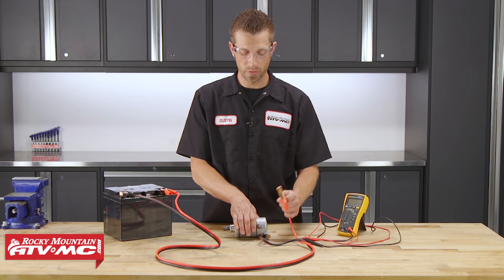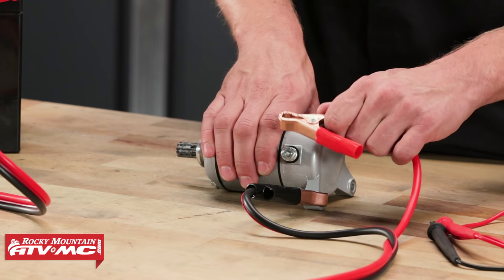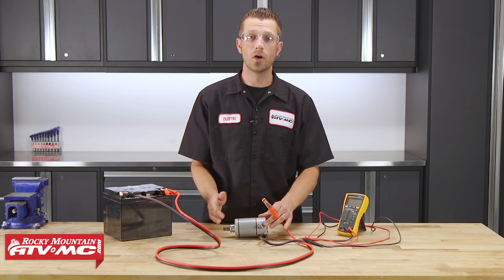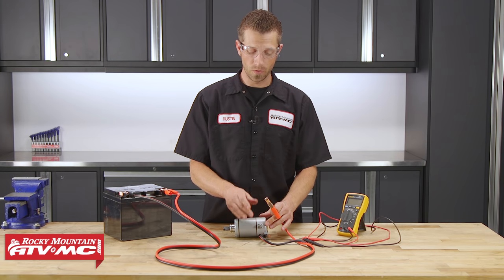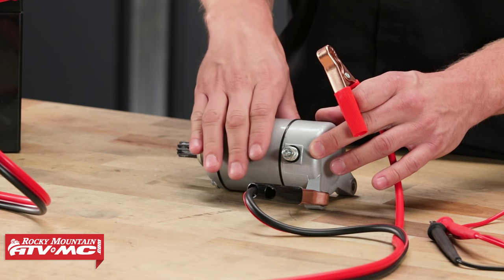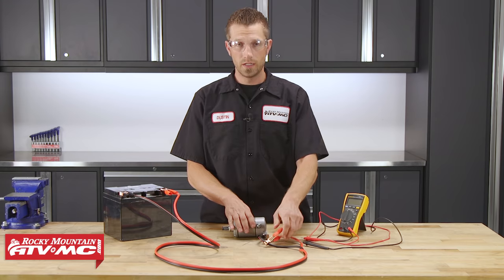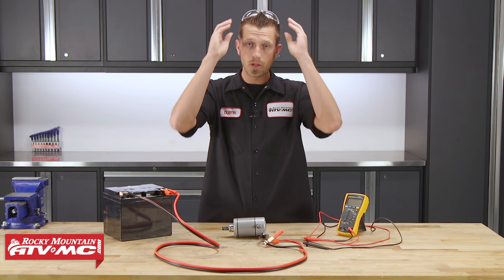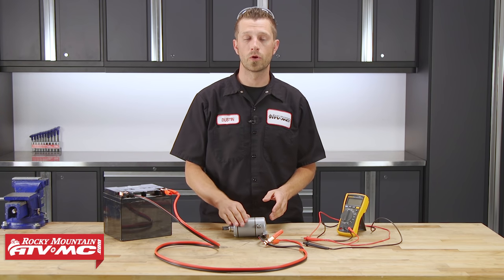So to test if it's good, we're going to apply 12 volts DC directly to it. And that's how we know that our starter motor is in good shape. Now if you apply 12 volts directly to the terminal and the motor does not rotate, odds are it's in bad shape. You either have a bad connection or a failed component inside of the starter motor. Remember, the quickest and easiest way to test your starter motor is to directly apply 12 volts DC to it. And that's it — it's really quick and really easy to test your starter motor.